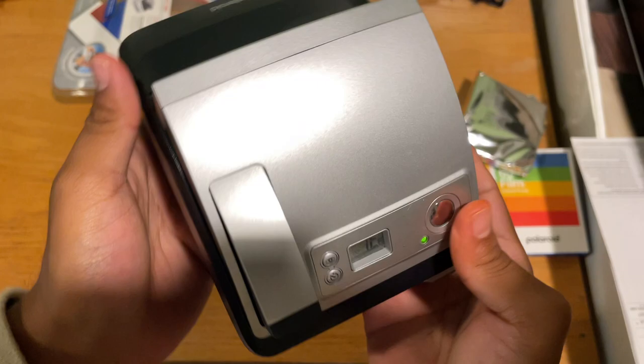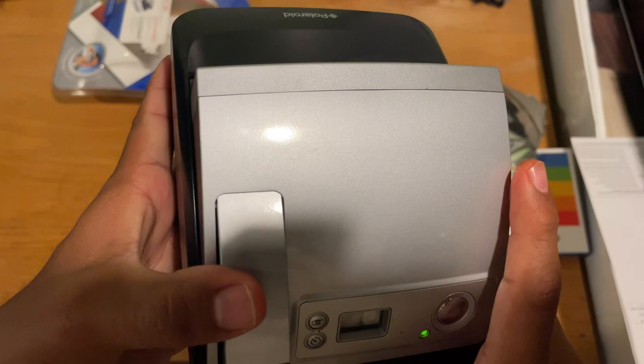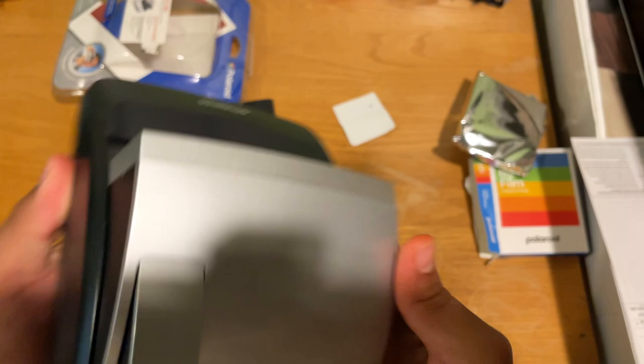This is probably going to be my new point and shoot that I bring everywhere because it's small. How do I close it? Open and close — so I push this down. I don't know how you close it. But I'm excited to use this. I'm going to go on a photo walk. Hopefully more videos featuring this little thing are on the way. Bye!